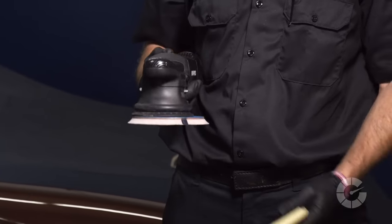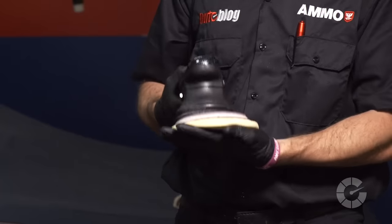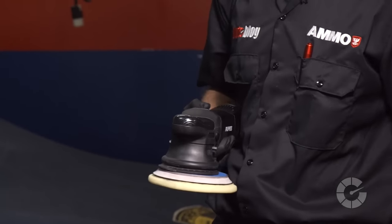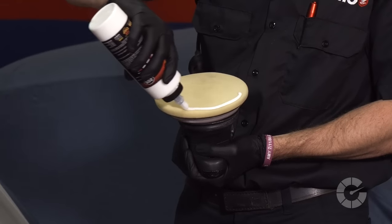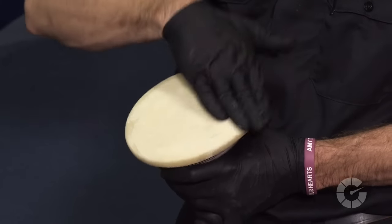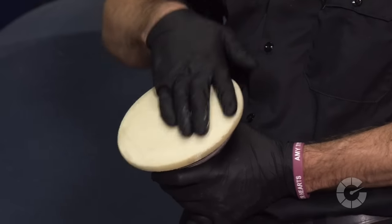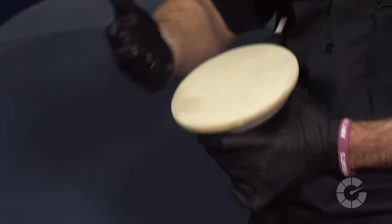First, attach a foam polishing pad to a machine. In this case, I'm using a Meguiar's foam yellow pad on a RUPES LHR21ES polisher. Spread your polish of choice around the pad, covering all pores evenly by massaging the product in by hand, and of course wearing gloves.